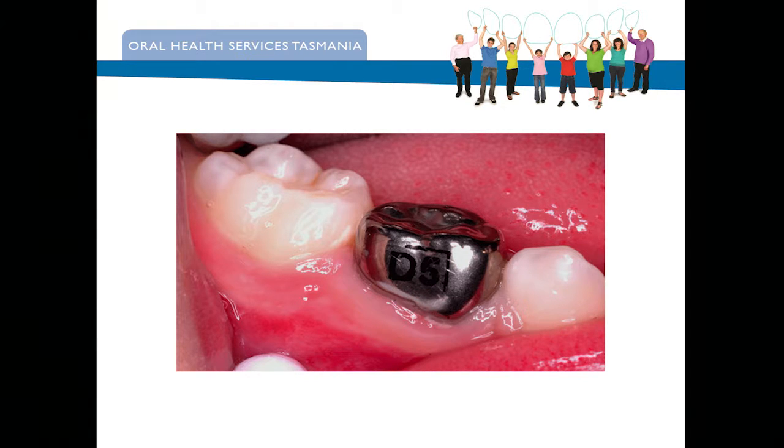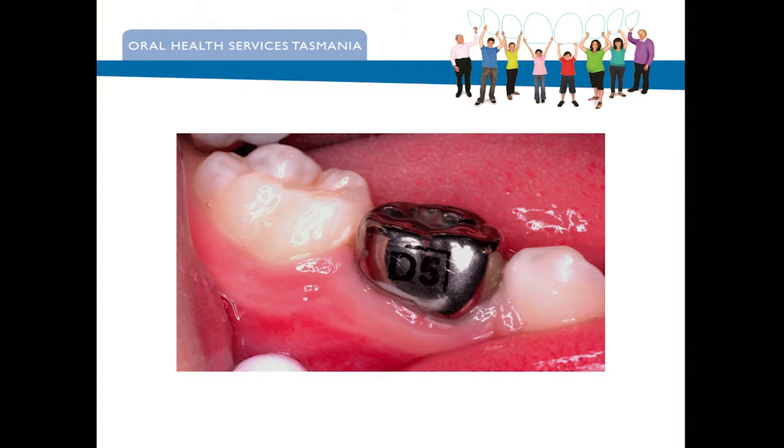And I do question — and this is controversial to some extent — why, if we treated a whole lot of these D's and E's with a silver fluoride GIC, do we actually really still need stainless steel crowns? And that's my home, the beautiful Huon Valley in Tasmania. Thank you.